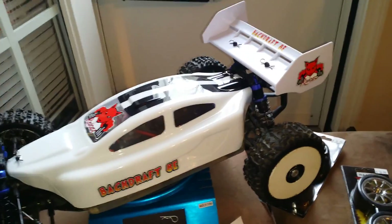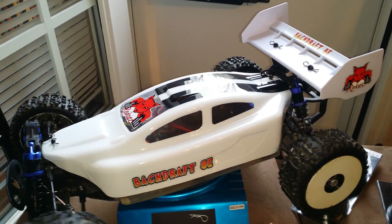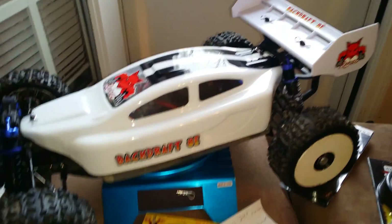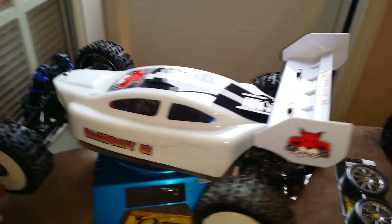I did receive a couple of things over the weekend. Initially I was looking for some decals to add to this, but after receiving them this weekend I decided to just stick with this setup. I think that looks fine.